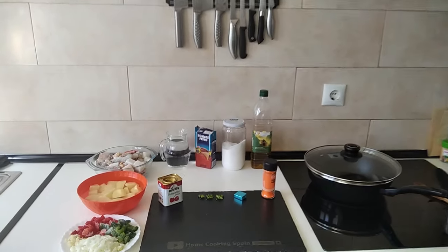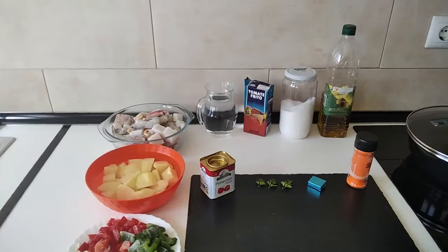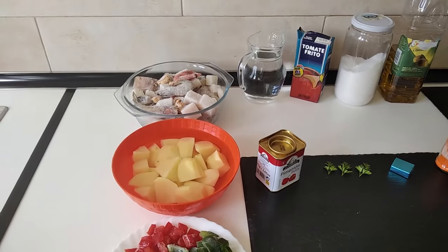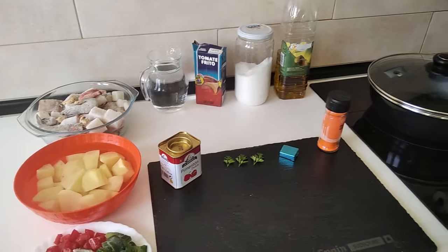Hello and welcome to Home Cooking Spain. Today's lunch I'm going to be cooking stewed potatoes with mixed seafood. So let's begin.